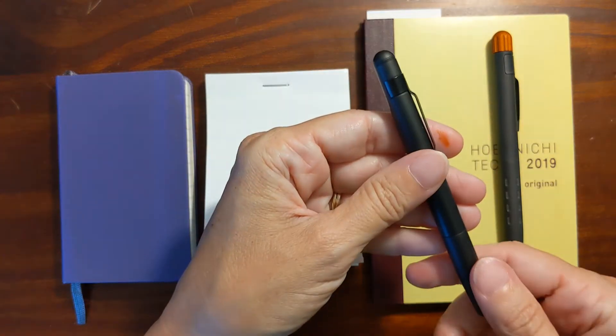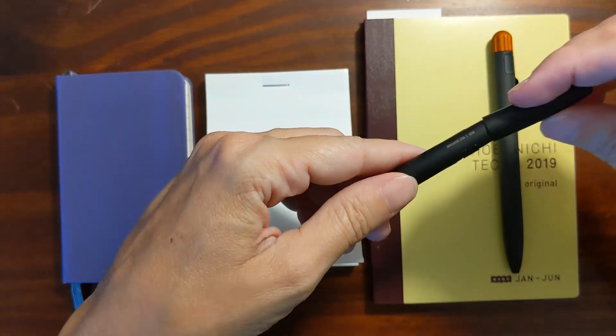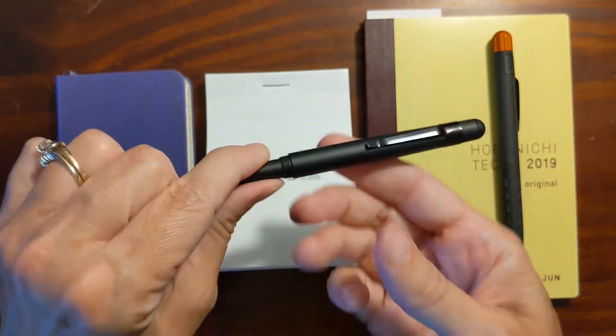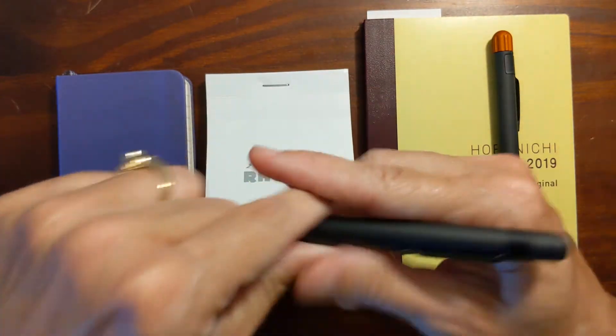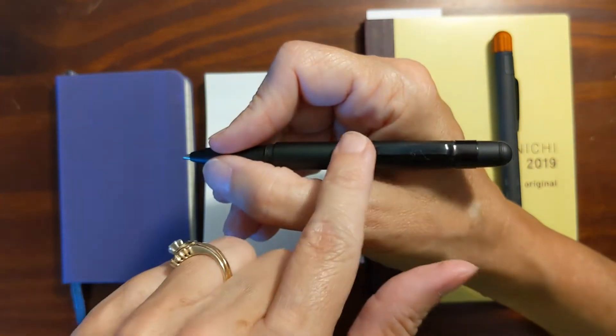The Machinera Markup has a threaded cap and you can write with it posted and unposted. Unposted, the center of gravity is right at the bottom of the clip, and I love that — I love it when the pen just rests right there.